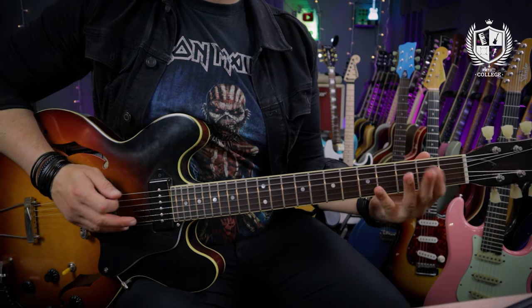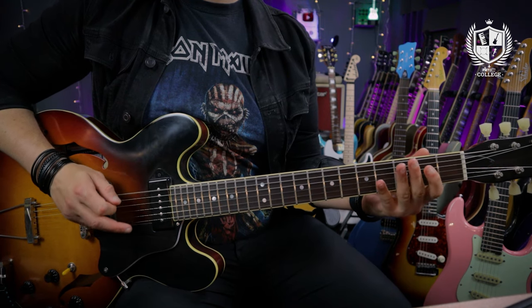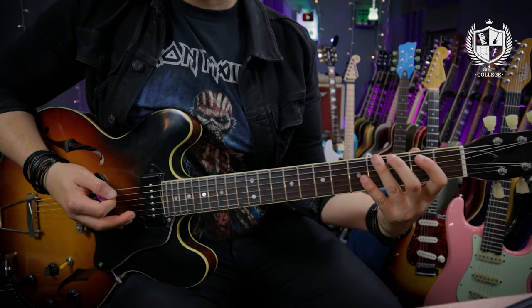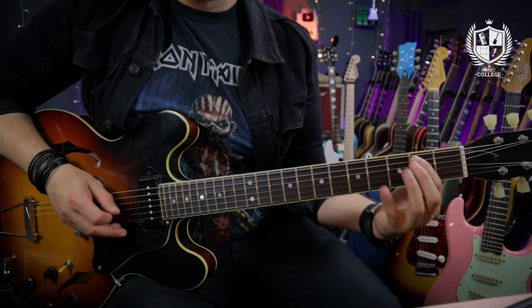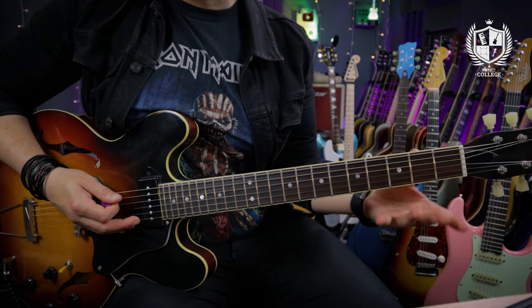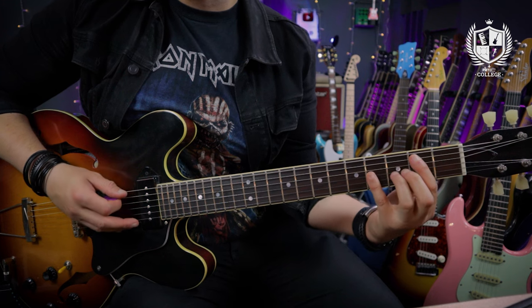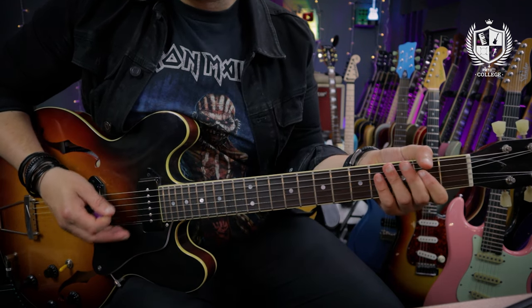The third riff we're going to check out is from the 1965 track Day Tripper. This riff sounds a lot harder to play than it is — it's quite a busy riff, so you'd be forgiven for thinking it's tricky. Starting off on the low E string with an open string, followed by the third and fourth frets, then playing the second fret on the A and D before hitting an open D. We're rolling up to that second fret on the D and coming off, then assuming a power chord shape: second on the A, fourth on the D. And then finally second on the A, open, and second on the D.